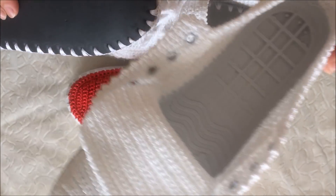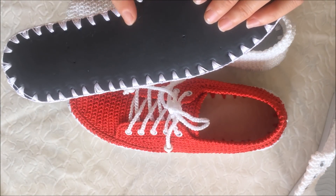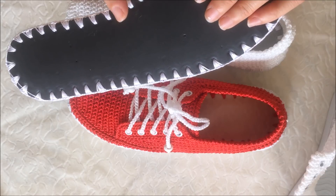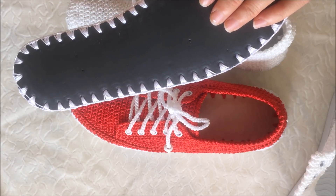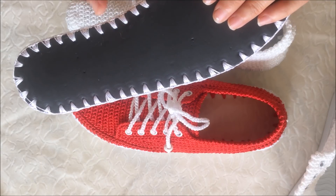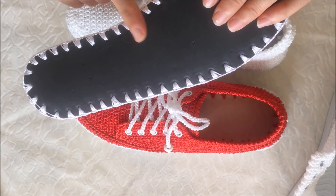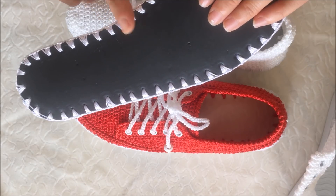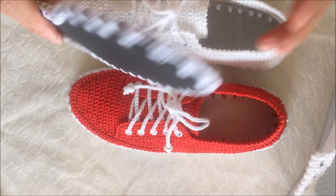Bunları nereden bulabilirsiniz? Bakımlıayakkabılar.com sitesinden ya da bakımlıayakkabılar Instagram hesabından bulabilirsiniz; ben oradan aldım. Son derece kaliteli arkadaşlar, bir buçuk yıldır kullanıyorum, makineye atıyorum, hiçbir sıkıntısı yok. Hakikaten çok kaliteli ve çok uygun fiyatlı.